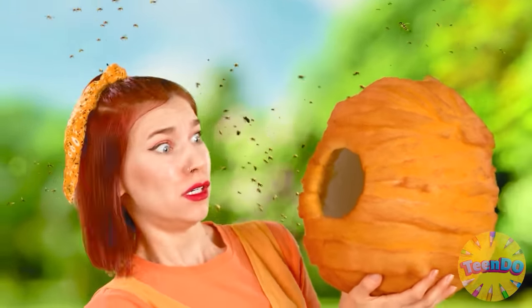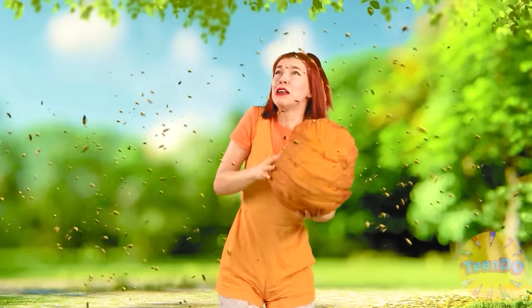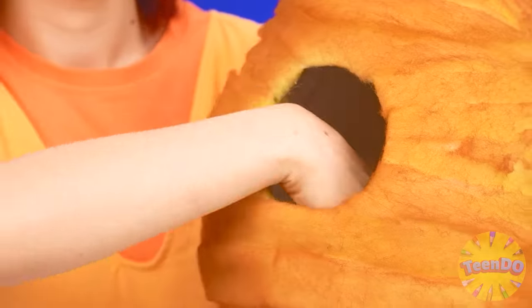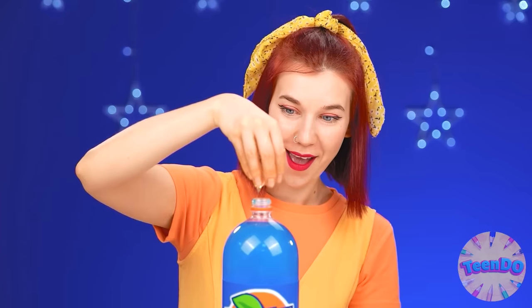Uh-oh. Oh no. Why are you so mad at me? Why did you come here? No, no, no, no, no. I just needed some honey. Barely escaped. Now I have real honey. There's so much of it here. How delicious it is. This is exactly what I need.